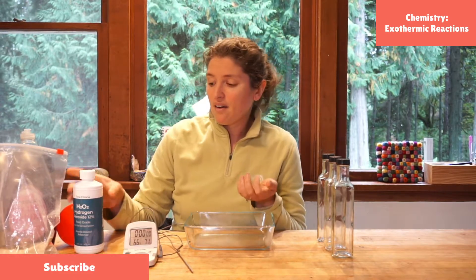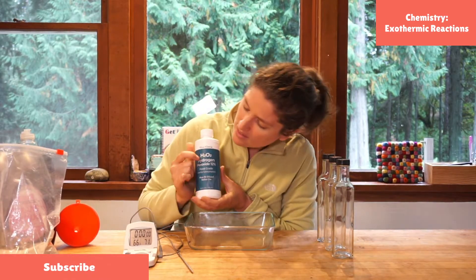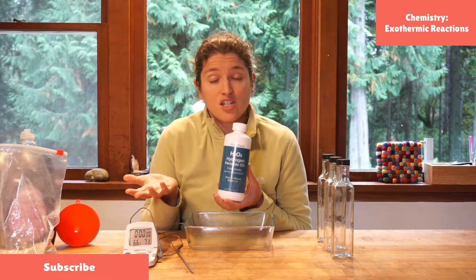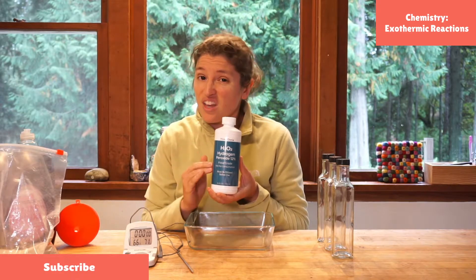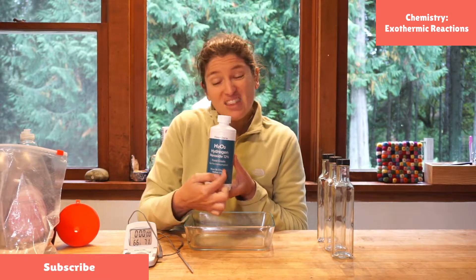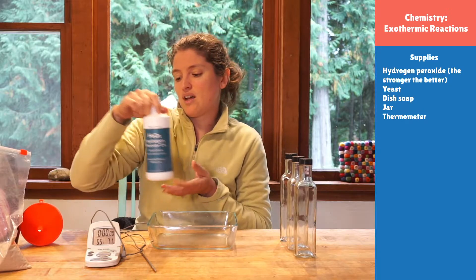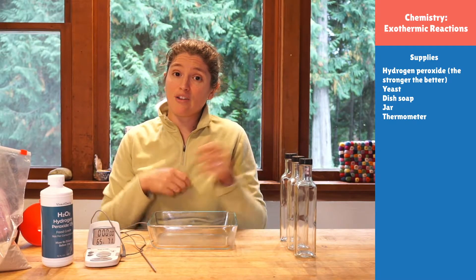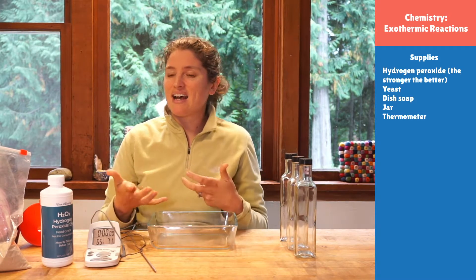We are going to make water and oxygen gas using hydrogen peroxide. If we look at the label, it has H2O2. Water is two hydrogens and one oxygen, and oxygen gas is two oxygens — so I have all the elements I need in here. I can turn this into water and oxygen gas; I just need to split apart that last oxygen. I could take two H2O2 molecules — one provides the oxygen, and I'm left with water and oxygen gas. To speed that up, we add a catalyst, which for us is yeast.